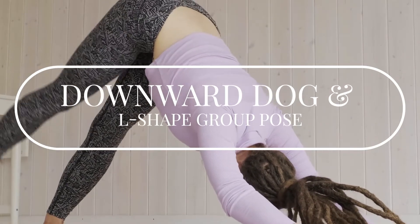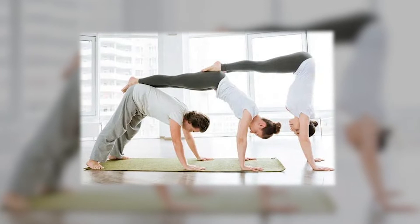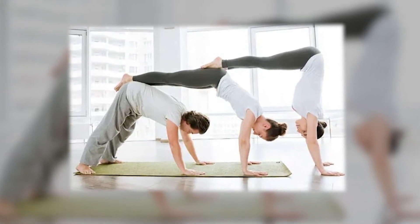Downward Dog and L-shape group pose. This is where the base goes into a downward dog position and the flyer puts their hands on the ground, putting the bottom of the toes on the hips of the base.